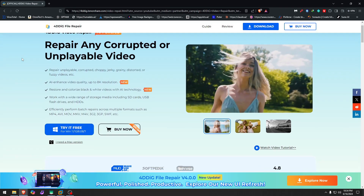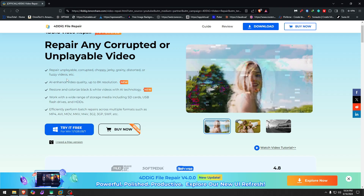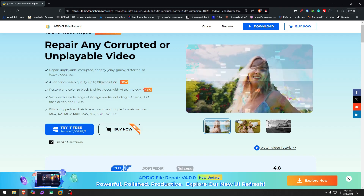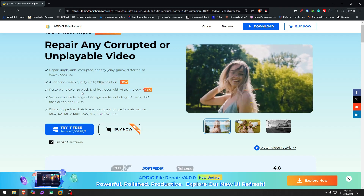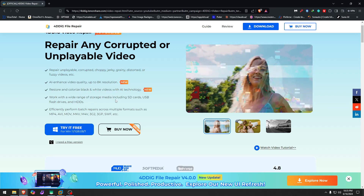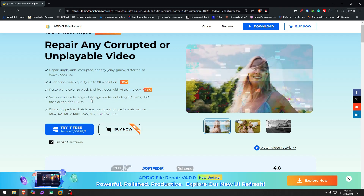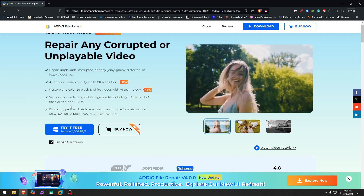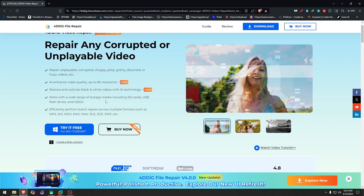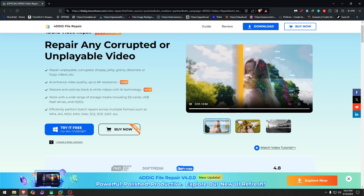First, let me check what the claims are: repair unplayable, corrupted, choppy, jerky, grainy, distorted, or fuzzy videos; AI-enhanced video quality up to 8K resolution; restoring and colorizing black and white videos with AI technology; working with a wide range of storage media including SD cards, USB flash drives; and efficiently performing batch repairs across multiple platforms such as MP4, AVI, 3GP, and more.